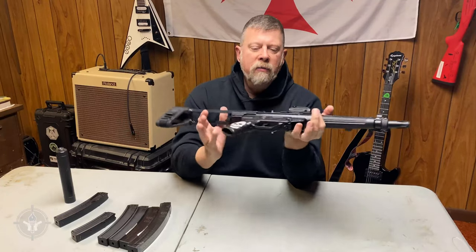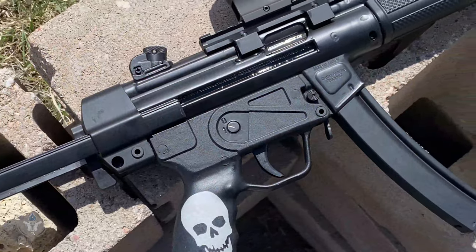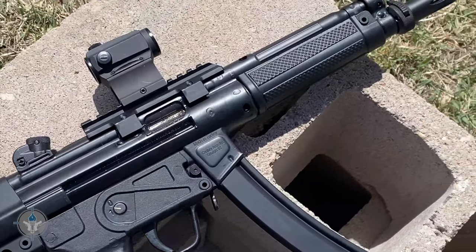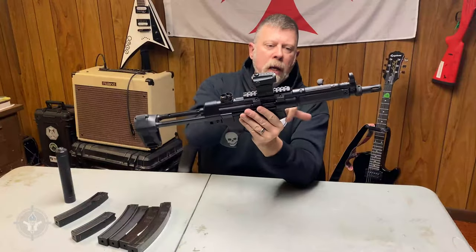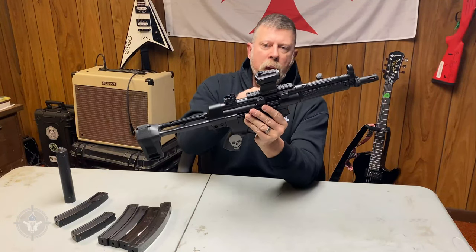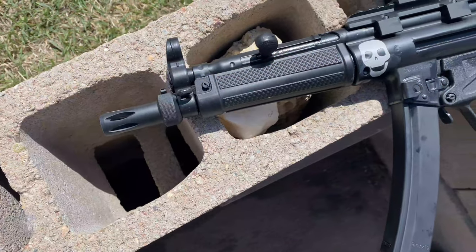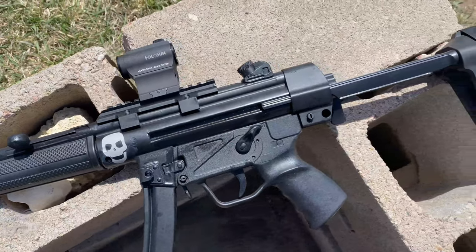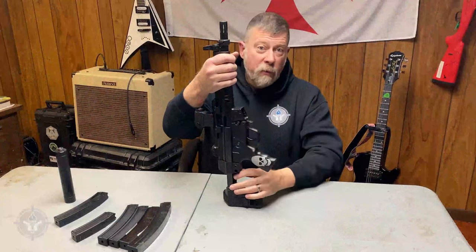What did I put on this as a finish? I stripped it down, disassembled it completely, and treated the entire gun — the rail, because the rail was a slightly different color than the body, and the grips were a different color than the metal and aluminum and steel. So I treated the entire thing with Duracoat in a slightly darker black finish. You can get that from Duracoat.